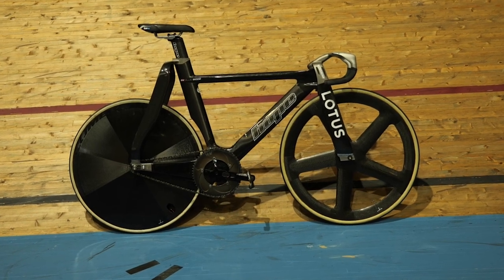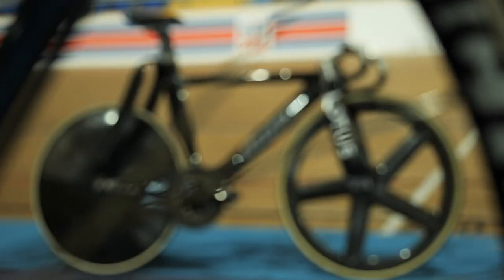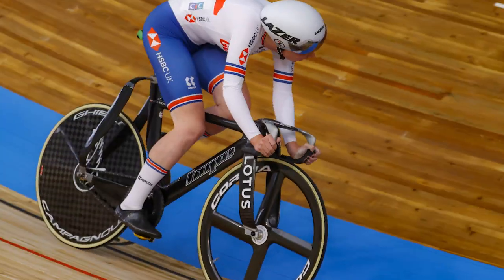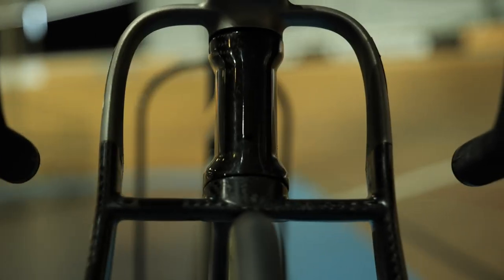This is the Hope Lotus Olympic bike, the same bike that has been used to win multiple Olympic, world, and European medals on the velodrome. In this video, I'm going to show you all the details and tell you everything that you need to know about it.